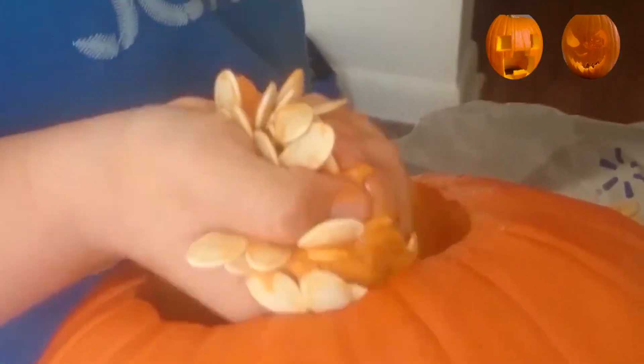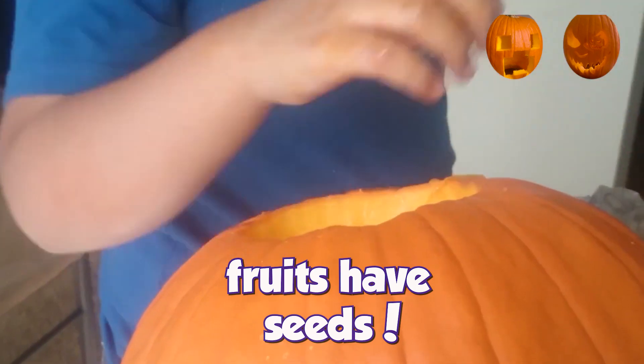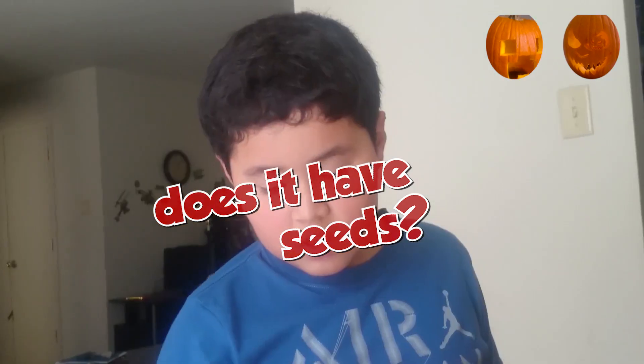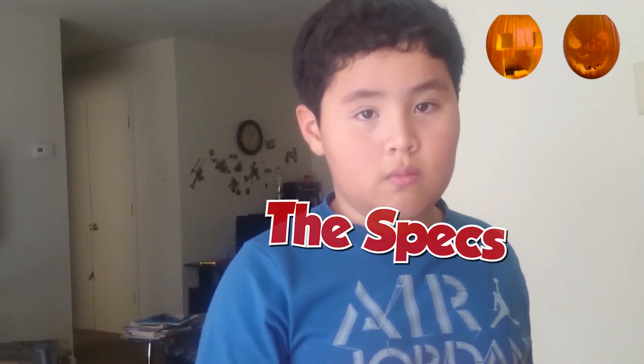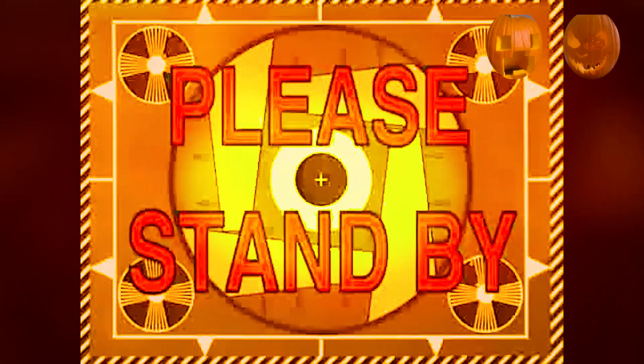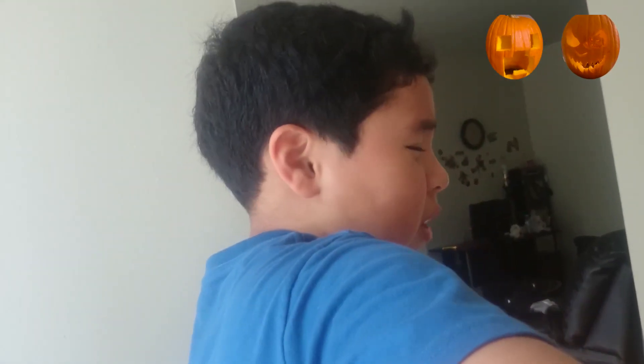Look, up to your elbow! Look how many seeds there are. Oh my goodness. I thought we were just going to have to scrape it out easily. But it's a big fruit. I think it's a big fruit, right? Because fruits have seeds. What about the banana — does it have seeds? The specks — those are seeds? Yeah. I don't like it. It tastes better as pumpkin pie.